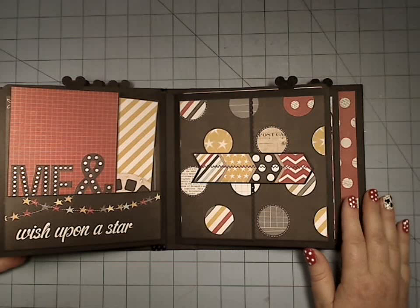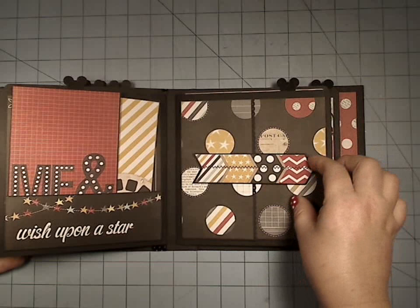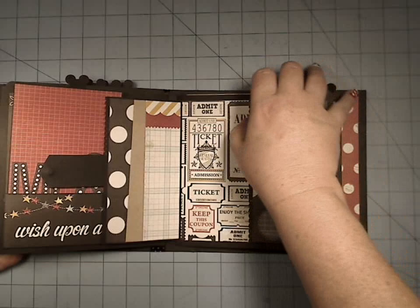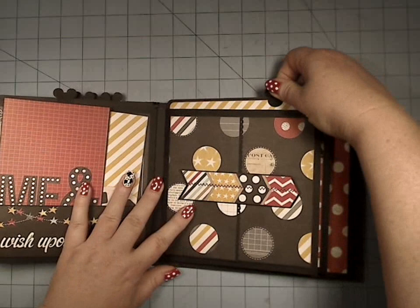Almost this entire book was just made out of no extra embellishments — I just used the paper as the embellishment, and that is by far the most affordable way to go. So that was just added to some chipboard, and you can see it was a magnet closure. I used that same skinny scallop and took this piece and kind of separated it on both sides so it tied together.